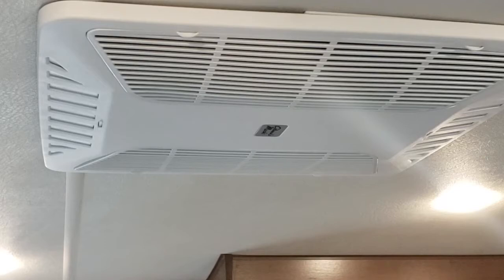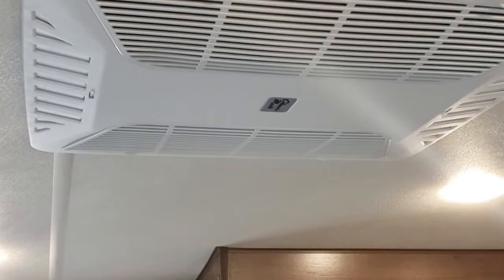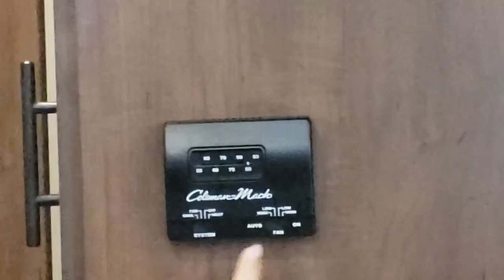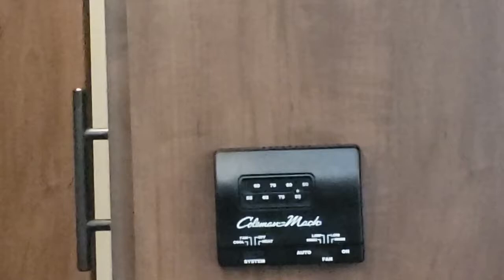I'll show you the furnace so you can hear it for a second. The furnace has one speed — that's what you hear. The fan speed controls are just for air conditioning. Behind you is the return — no filter there, just air in — and the heat comes out all these vents. There's one in the bedroom and bathroom too.